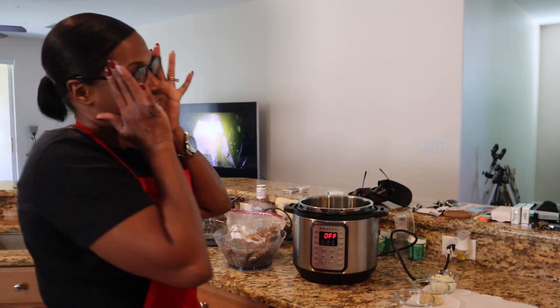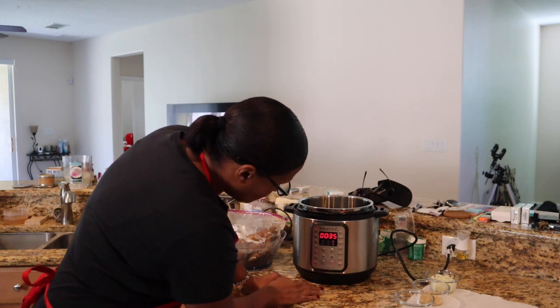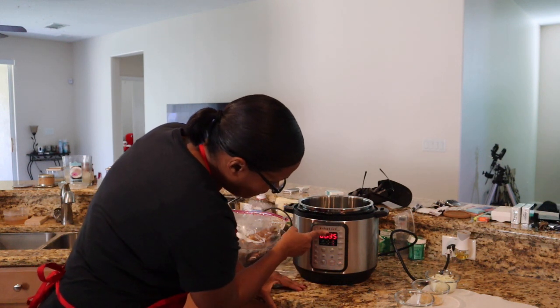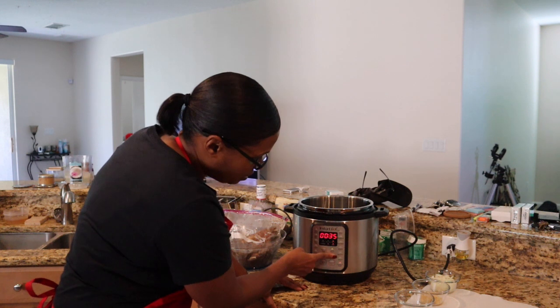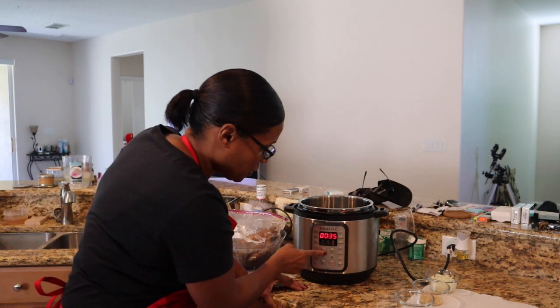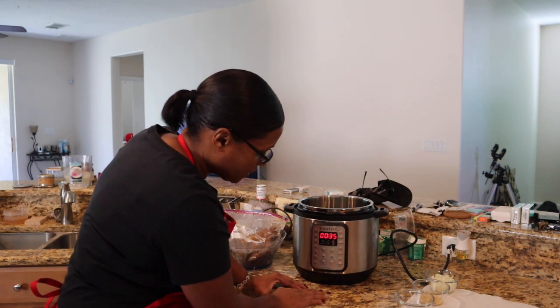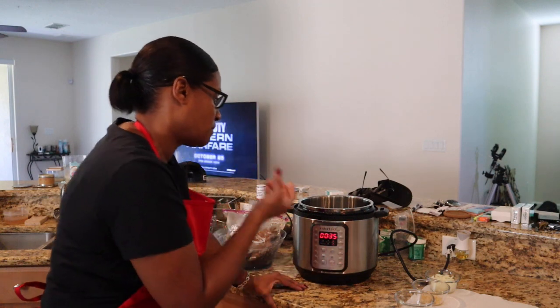You're going to turn on pressure cook. Mine has already been set at 35 minutes — you press the plus or minus to get to 35 minutes. Make sure your pressure level is set to high. Also turn off Keep Warm, because you want it on high pressure, not warm.